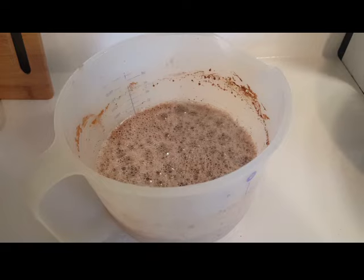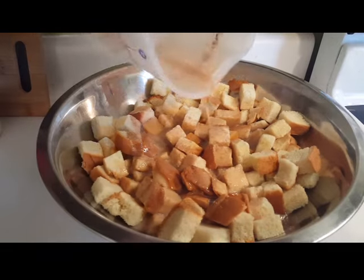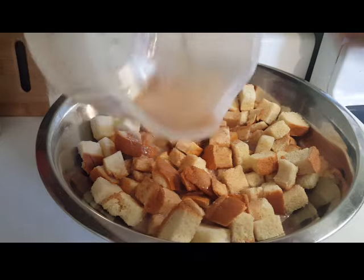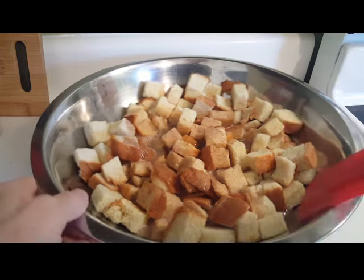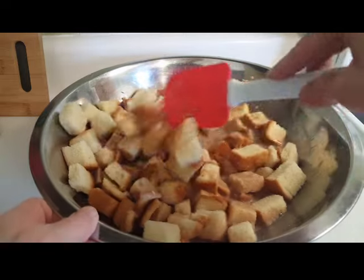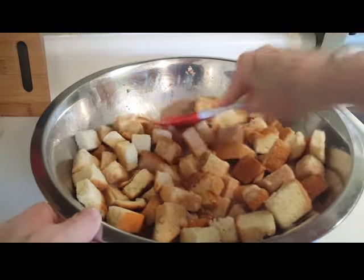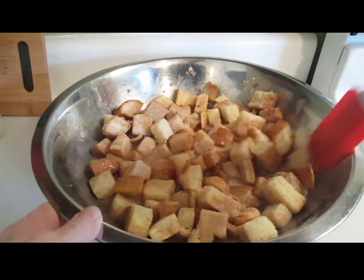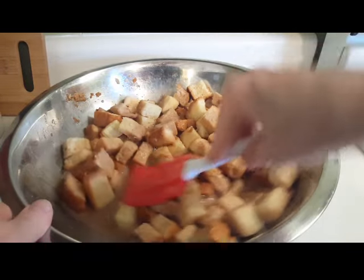So now we're going to pour the custard over the bread. Now remember, I'm only working with half a loaf of the brioche. I'm glad I used the mixer because there's no way I would have been able to dissolve all that sugar — well, it would have taken a while. I'm going to let this sit for a minute or two because I need this dried bread to soak up some of this liquid.